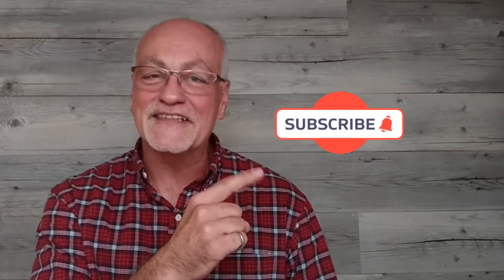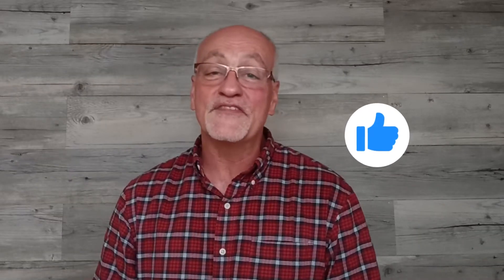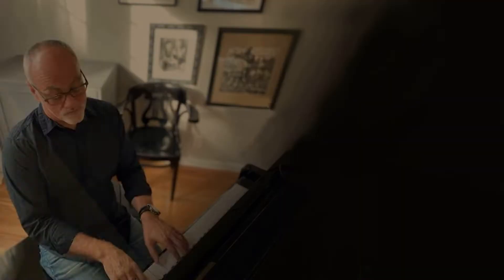Before we get started, if you haven't subscribed, hit that subscribe button and that little notification bell so that you can be aware of future videos, and if you like this video give us a thumbs up. There's a free PDF that you can get by clicking the link below — it has all of the stuff that I'm playing in this lesson. Let's start with the first concept and that is the intro.